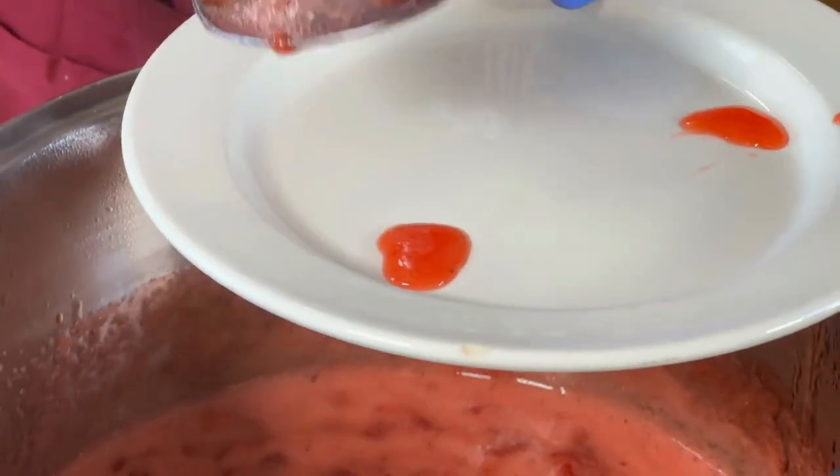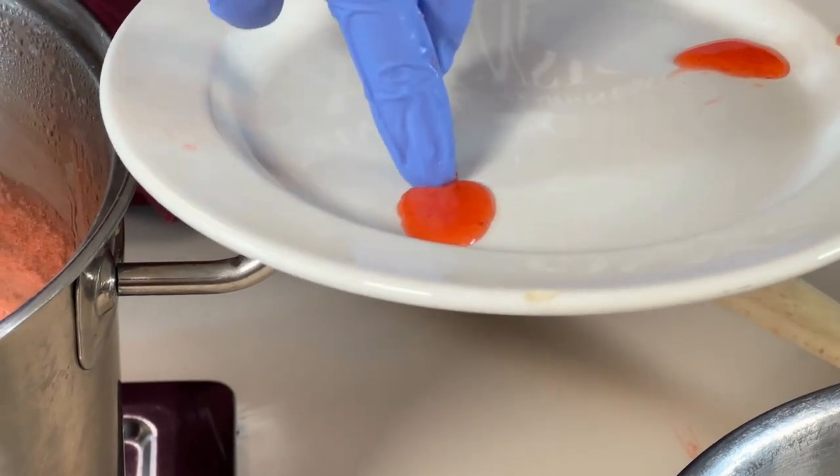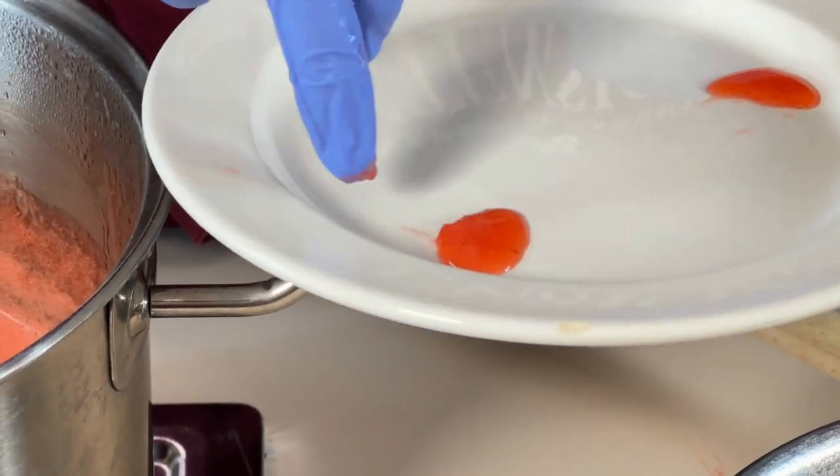Another way to test the consistency is to place a small amount of the mixture on a very cold ceramic plate. If the mixture holds its shape, the gel is formed.